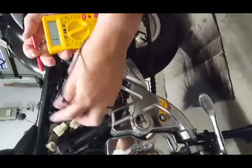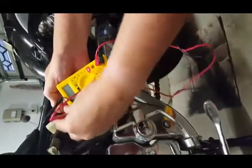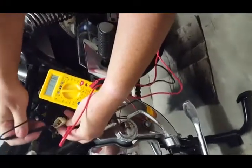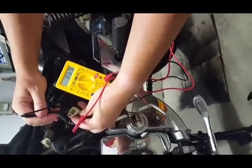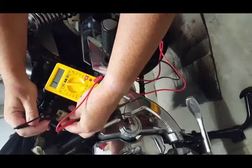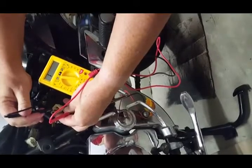The second test puts the red probe into the ground or negative and checks these again just to make sure they're all working properly. As you can see, we have one that isn't. It might be flashing an odd number because I'm touching things, but our regulator rectifier is stuffed.